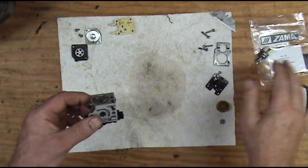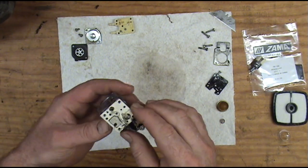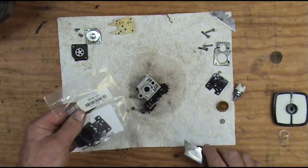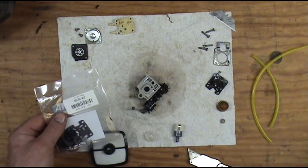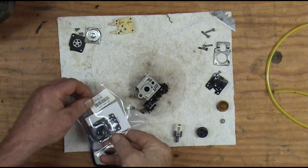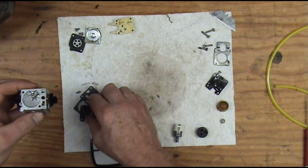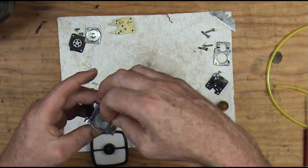I'm going to pause a minute and go gather up my parts and I'll be right back. We've got our parts gathered up: a carburetor kit, fuel filter, primer, new air filter, some fuel line, and a new tank grommet. I like to keep my new carburetor parts away from my old ones so I don't get anything mixed up. Like I say, if you want to see this in greater detail, look up in the corner — I'll put a link to a video.